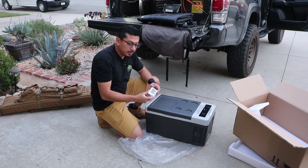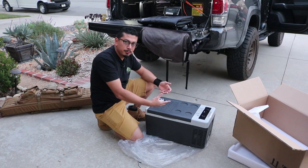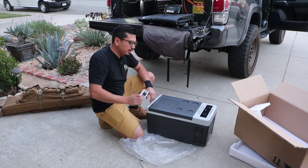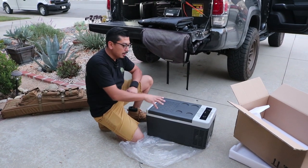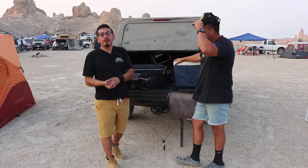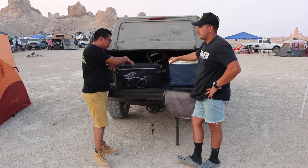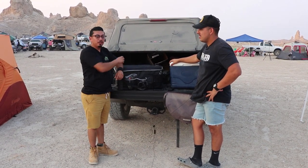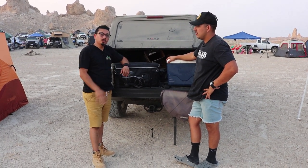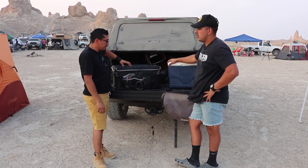We're gonna do some testing on how it works. We're going to use an actual thermometer to measure the inside of the fridge, let it sit for 15 minutes, let it run, and then show you the temperature again so you can see how quickly this thing cools down your food. We have it off right now, I've already put a temperature meter inside, and once we show you that we're going to turn on the fridge to its lowest temperature, give it about 15 minutes, then pull out the temperature meter again.